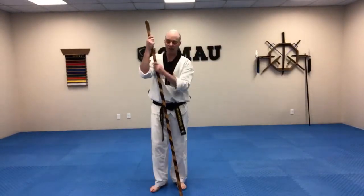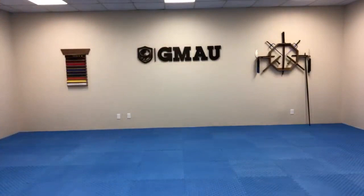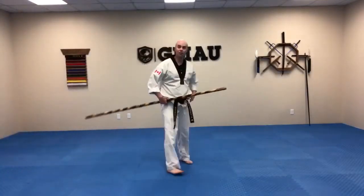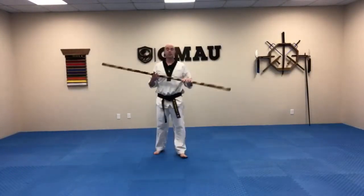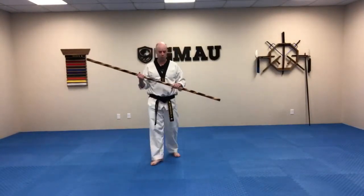Up next we're going to work on combatives. Let's grab a five-second water break and then get back into it. Okay, next one we're going to work on is some combatives — more practical application with the bow.